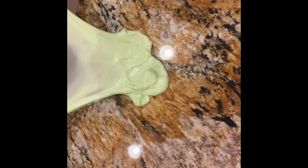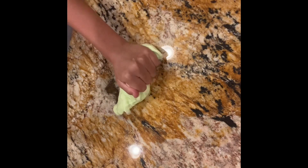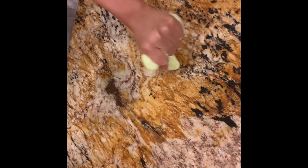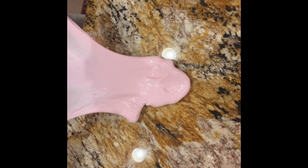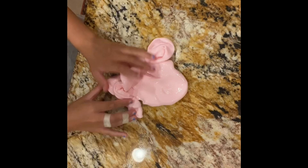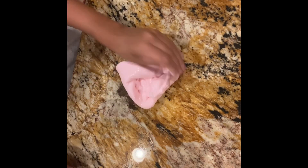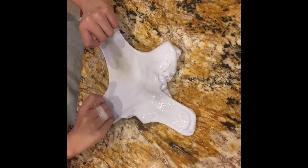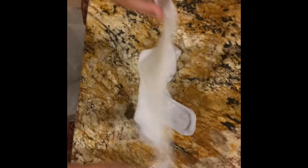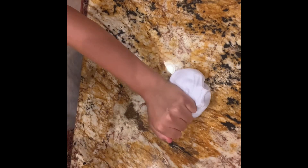Our next contestant is green — that one was really bad, sorry guys. Our next contestant is pink. This one's a bit hard so it's not gonna make as good of bubbles as the others. Our next contestant is purple — good bubbles, but not quite a full actual bubble.